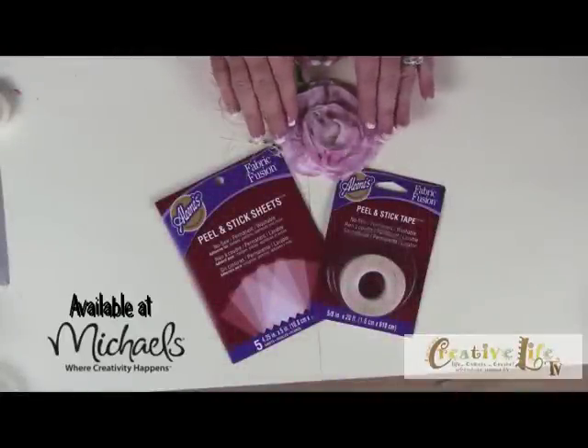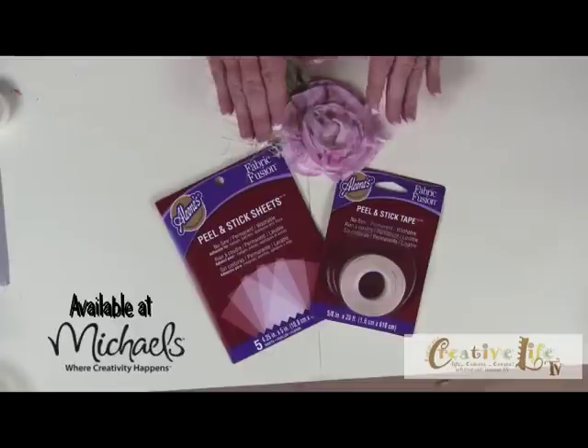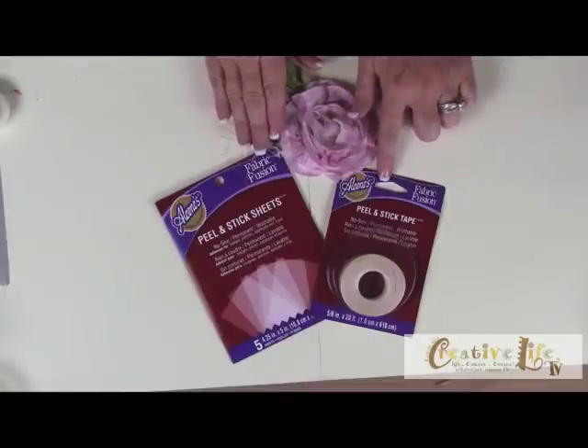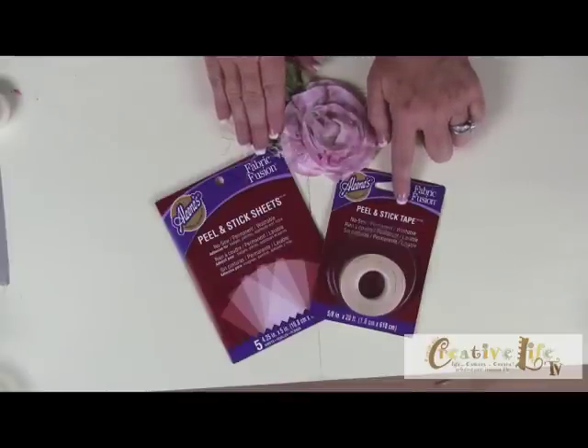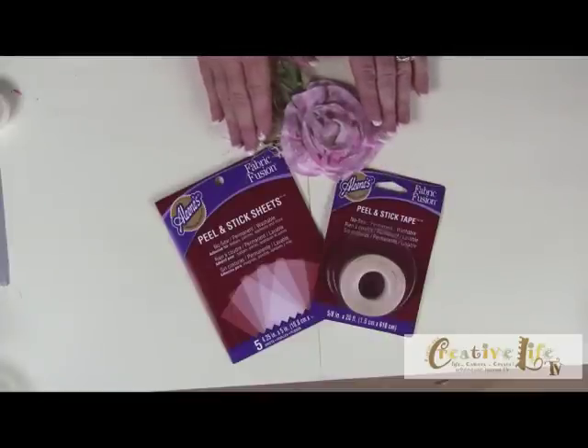I'm choosing to use some recycled material from a leftover t-shirt to create my fabric rose, and I want this to be a no-sew project. So I'm going to use my Aileen's fabric fusion brand of fabric adhesive — the peel and stick tape to create the rose. I like this because it is permanent and also washable.